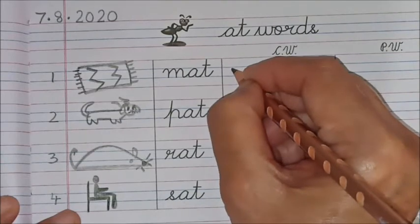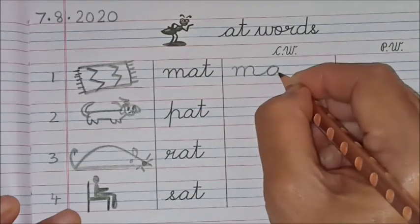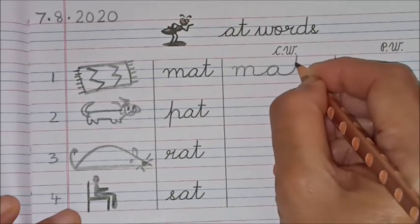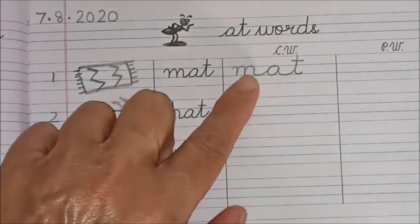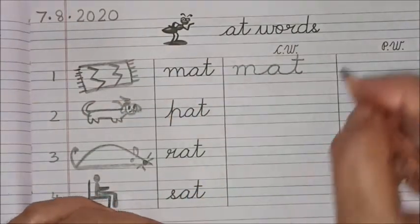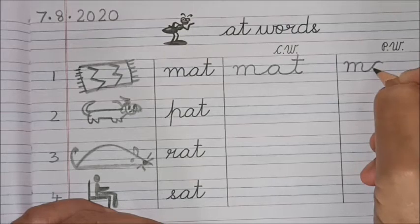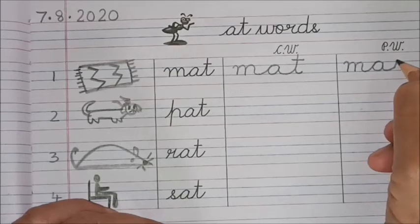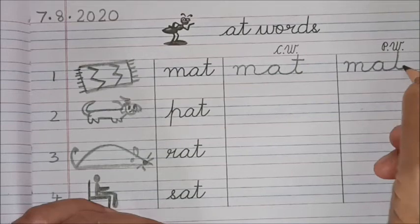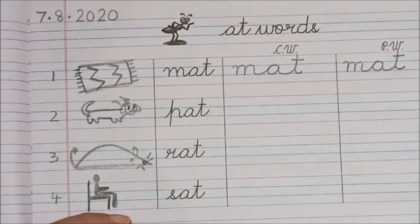Make the tail long and take it up to the red line, bring it down and turn. Cross the top — 'm-a-t, mat!' Watch again, children: first 'm,' make the tail long, circle in, take the tail up to the red line, down and turn — 'm-a-t, mat!' Did you hear ma'am saying the sounds? You also will say the sounds at home as you write.